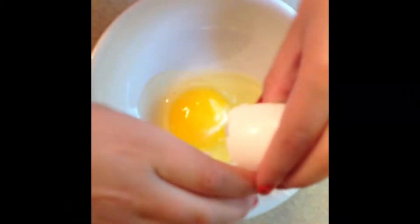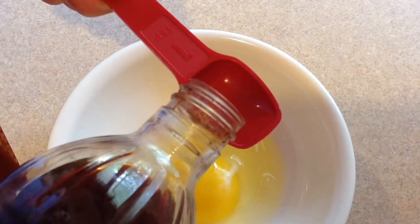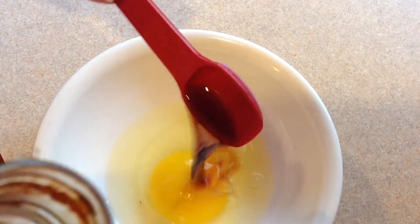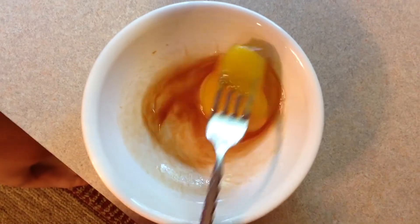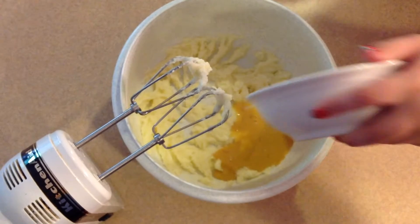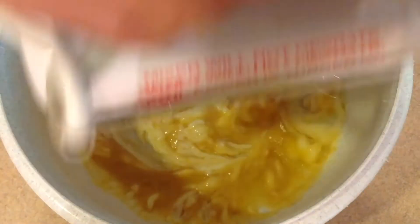Crack 1 egg into a bowl and add 1 teaspoon of vanilla, then add to the sugar and butter. Mix until combined.